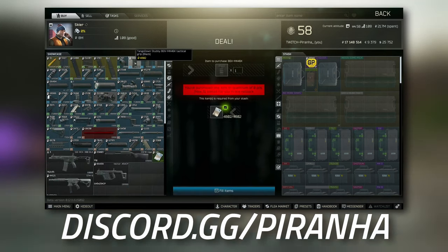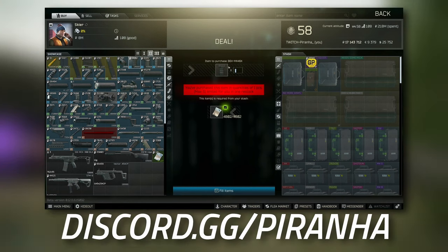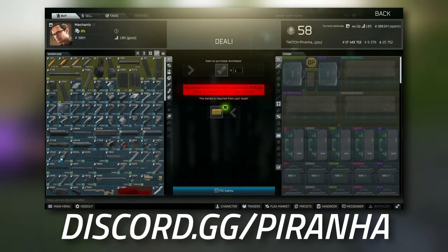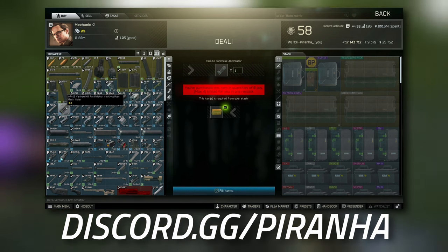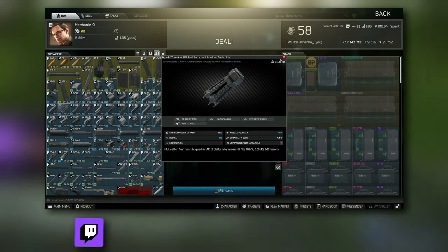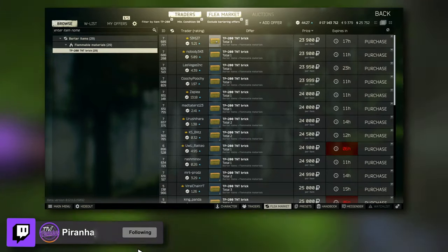Then go to Skier Tier 2 and grab the Tango Down Stubby. Once you have that, head over to Mechanic and go to Tier 3. This is where you grab the AR-15 Yankee Hill Annihilator multi-caliber flash hider. You do need a TP-200 (a TNT brick) for this, which is not expensive.